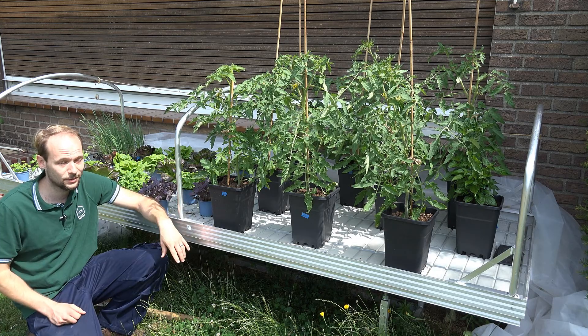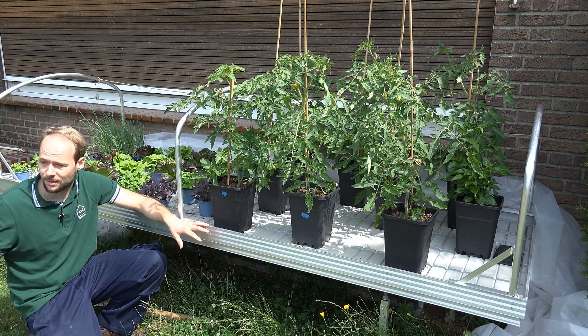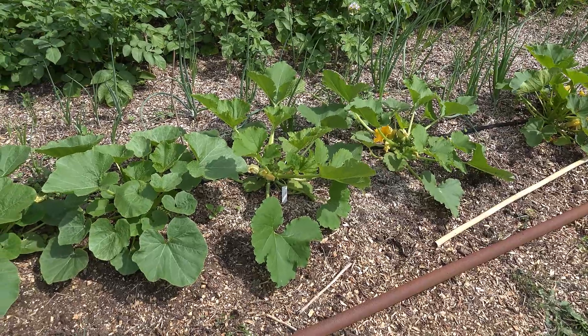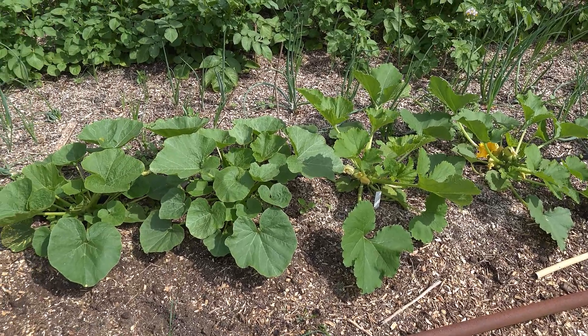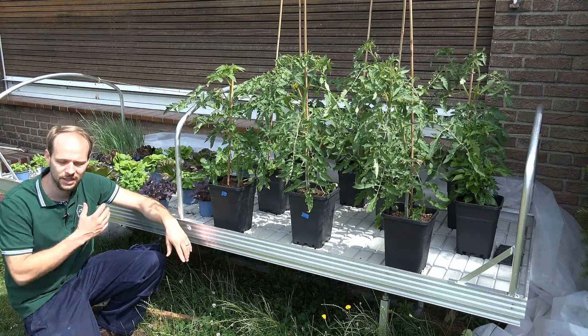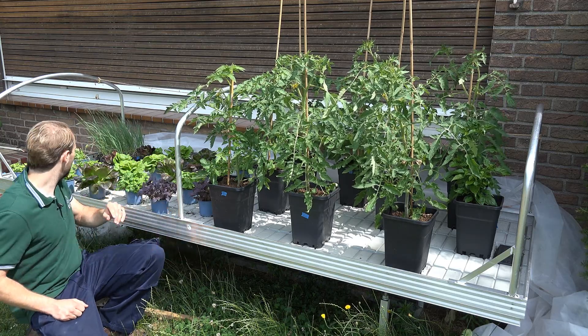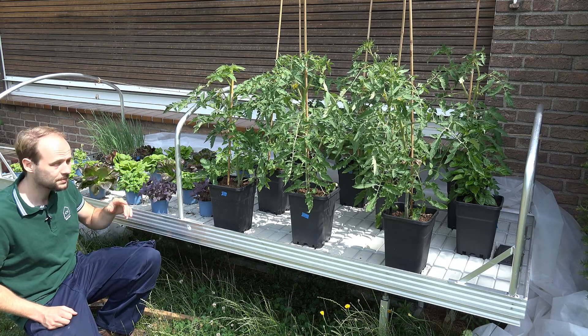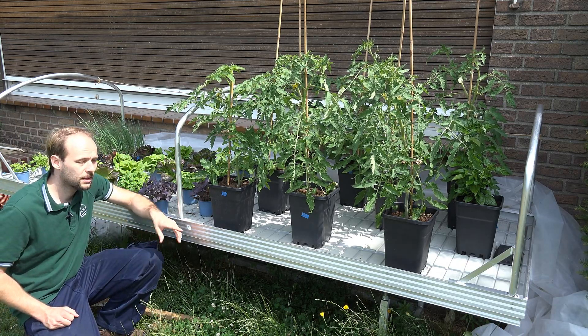In our veggie beds, the plants pre-grown on this table are performing very well right now — our pumpkins in particular make me very happy. We also have other herbs here like parsley and coriander, and those are working out very well too.